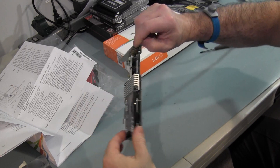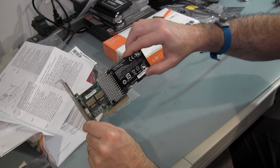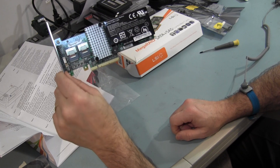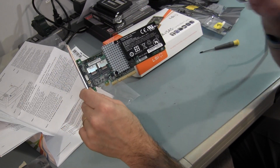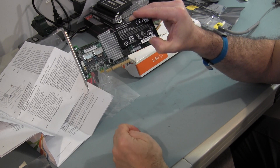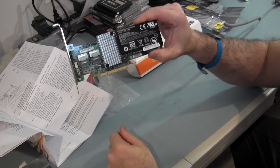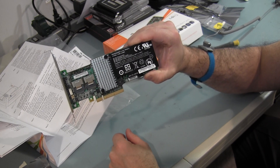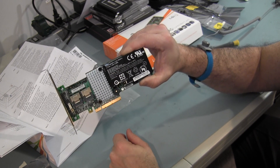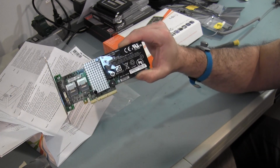Here is the LSI 9260-8i with the battery pack, the LSI BBU07 kit, installed. The next thing I'm going to do is assemble the hard drives into the drive case. Then I'll install it into the PC. One important thing it reminds you: when you first plug this card into your system, make sure all power is removed. I'm going to disconnect the AC power cord from the power supply on the test bed. It says that a number of times - also reminding you again to take static precautions.